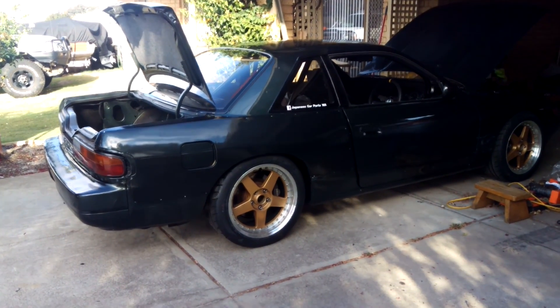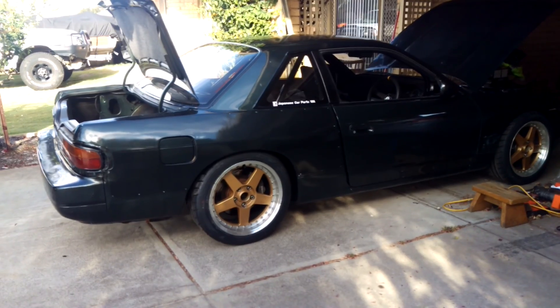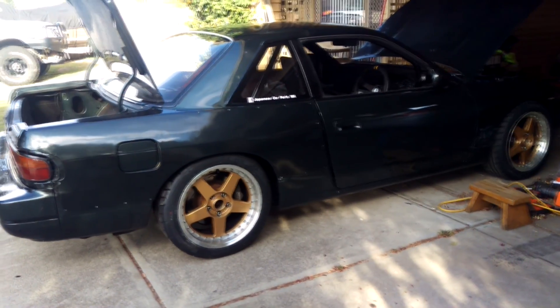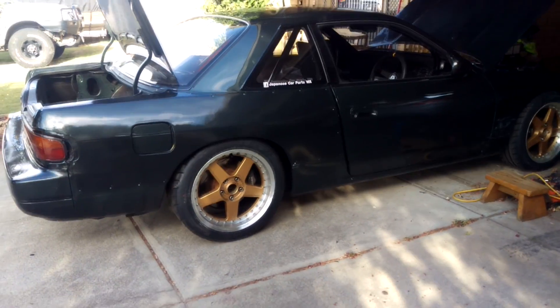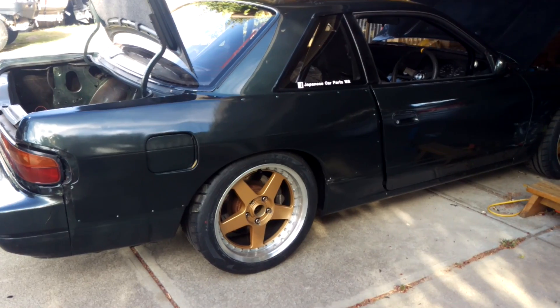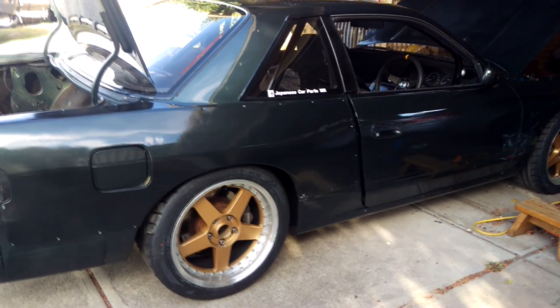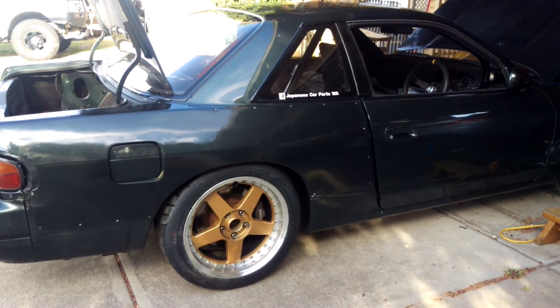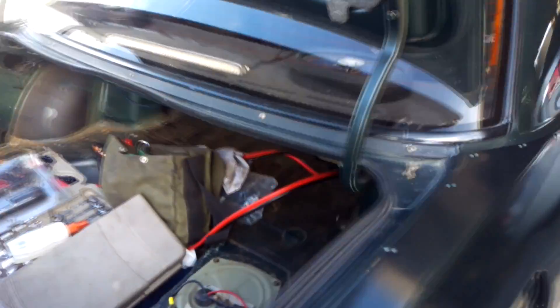Hey guys, this is going to be a little mini series on how to E85-ready your Silvia, or in general any other car. This is going to be on the basis that you already have a quite modified car and you just really want to go from 98 to E85.